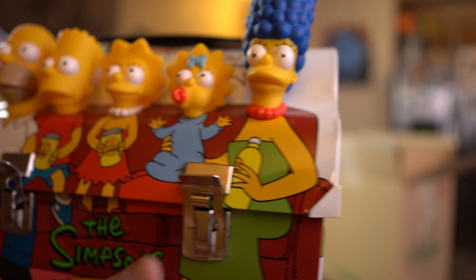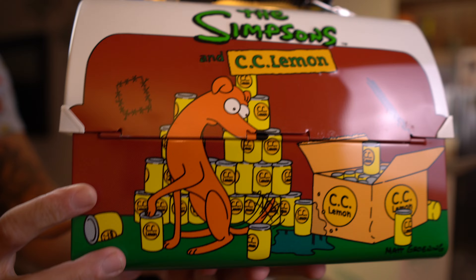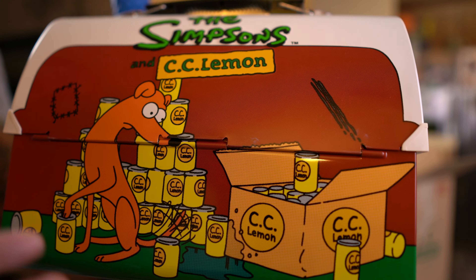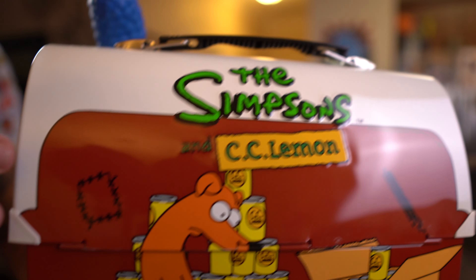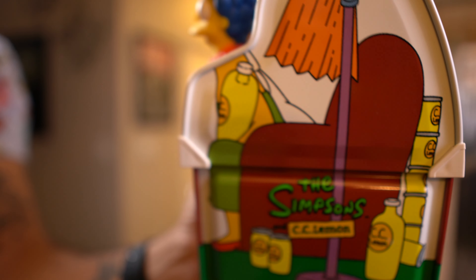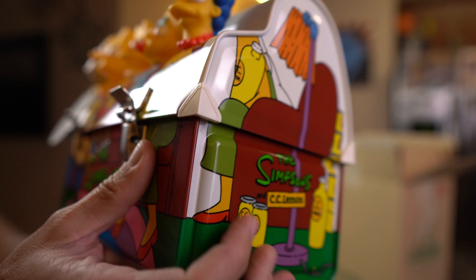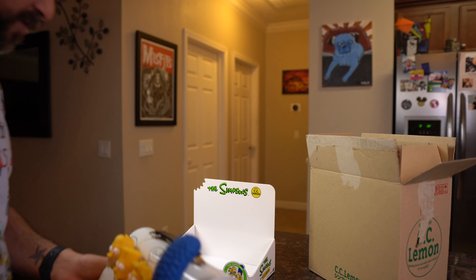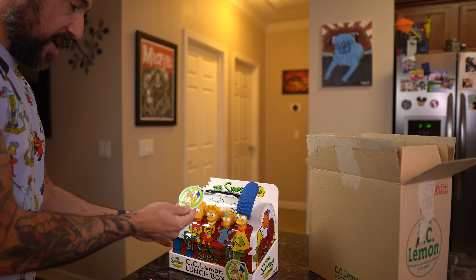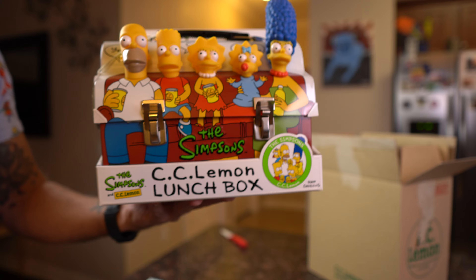We're going to open it up in a second, but first let me show you the back. This is honestly one of the coolest items I have in my collection. Just the craftsmanship — how it's made, the quality of everything — is just beyond amazing. It even has the actual tag on it. These little tabs — I want to say they should come off but I'm not going to force it right now. Look how awesome that looks.